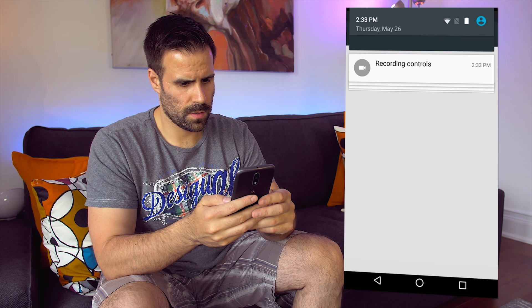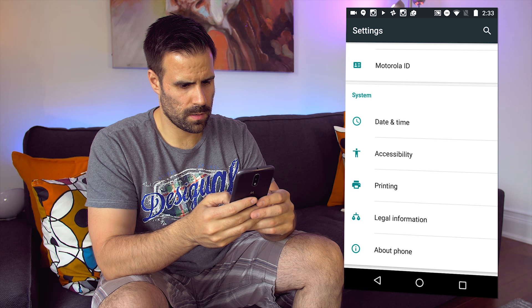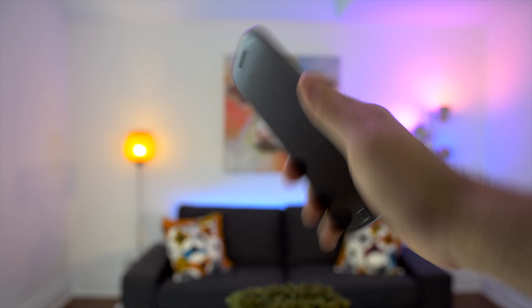I'll have a better idea regarding the performance once I've completed my full review. The software installed is the latest version of Android Marshmallow 6.0.1 and like last year's Moto G, most of stock Android shines through. This is always a good thing as you will get faster performance and a clean experience. However, Motorola has included a few nice touches that don't get in the way and actually add value to the user experience.